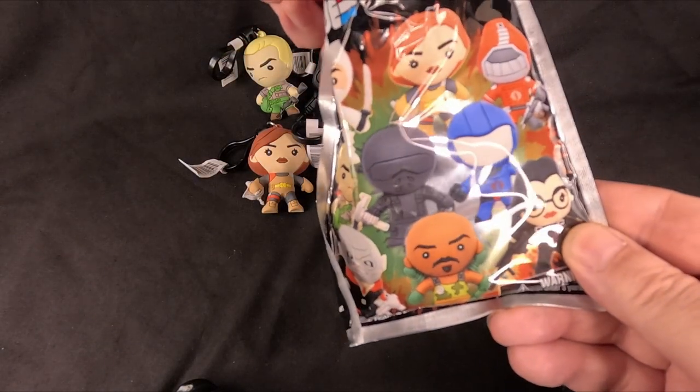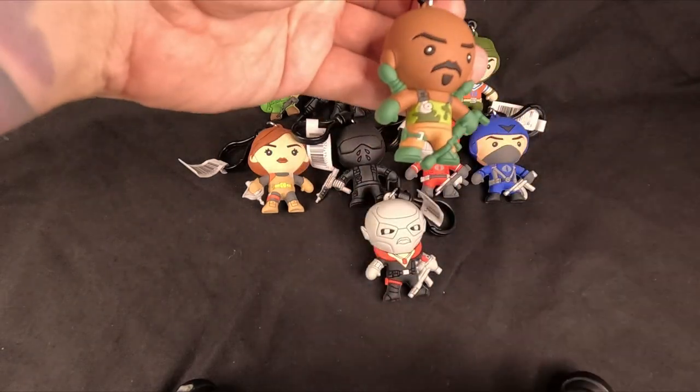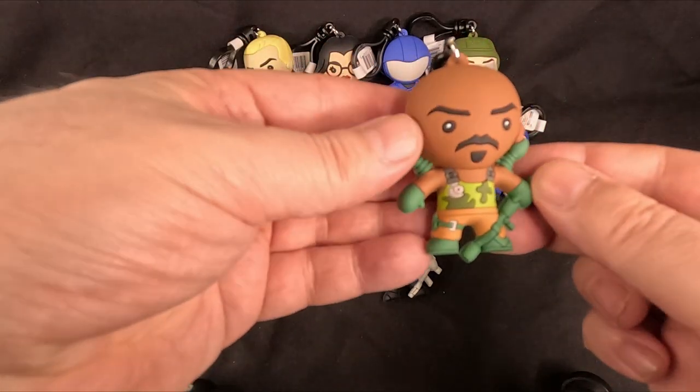The penultimate figure of the G.I. Joe backpack clips — we have Roadblock! G.I. Joe's chef. There he is.